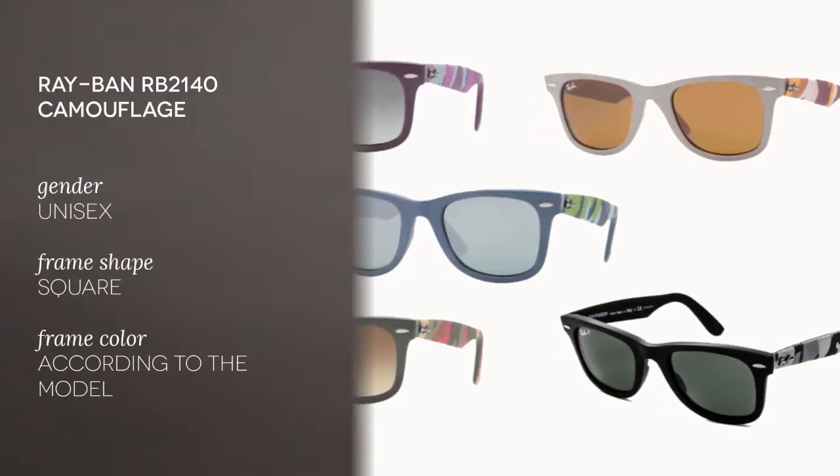Hi everyone and welcome to the Smart By Glasses YouTube channel. Today we have the Ray-Ban RB2140 camouflage in four different variations. This is a unisex model so it's good for both men and women.